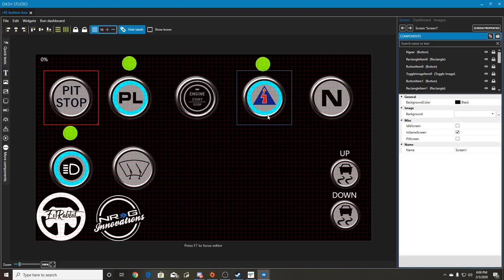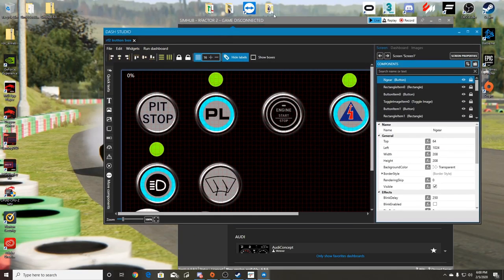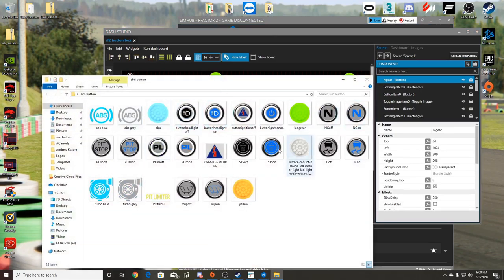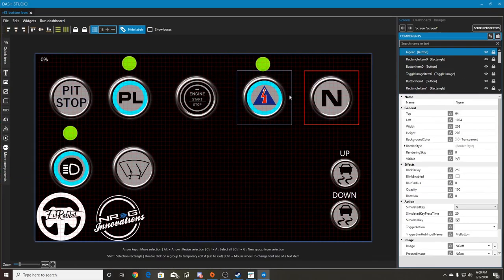Basically what I did is I went online, pulled up a PNG file of a button, made my own buttons, and changed colors for my LEDs - on and off states. That's how I was able to create the button situations. Creating a button is very simple.